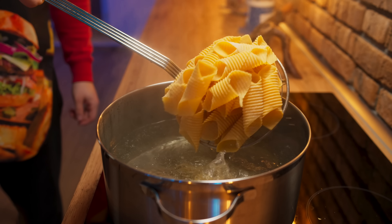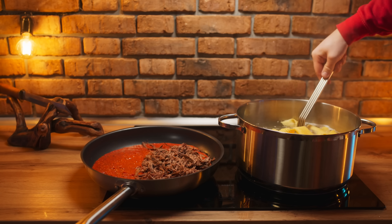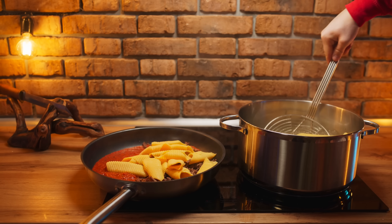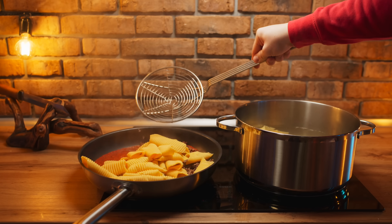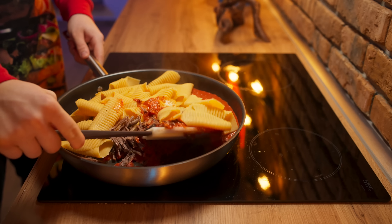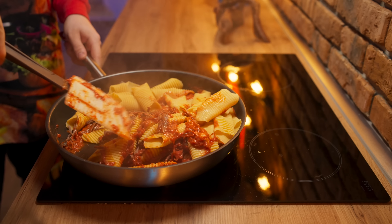Done. Pour this all into a frying pan and add in the ostrich fibers. It remains to boil our homemade pasta — cook for literally three minutes and throw them into the frying pan.